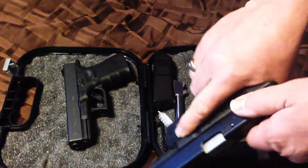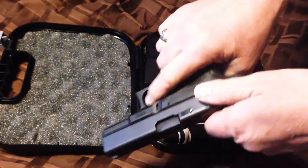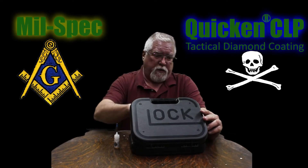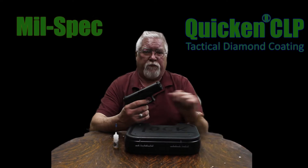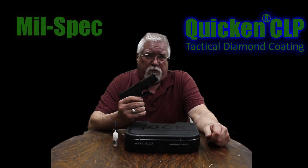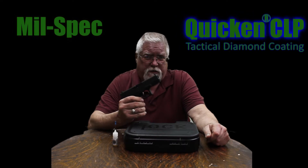Two brand new unfired Glocks — a 31 untreated, a 19 treated. For treatment with Quicken CLP Tactical Diamond Coating, we got a Glock 19 Gen 4, and we'll show the before and after treatment on this one. We'll show you how to make a no-lube weapon out of your Glock with about four drops of Quicken CLP.